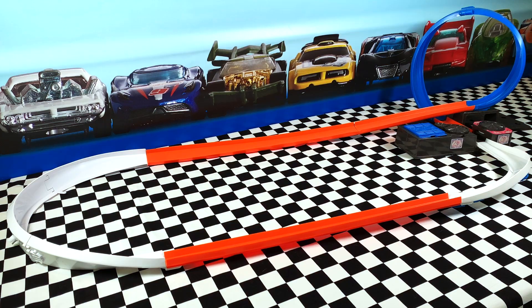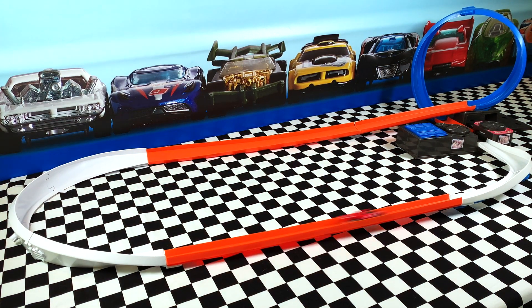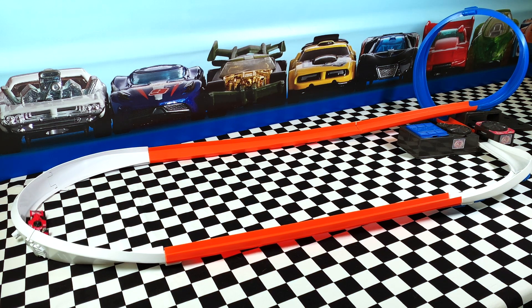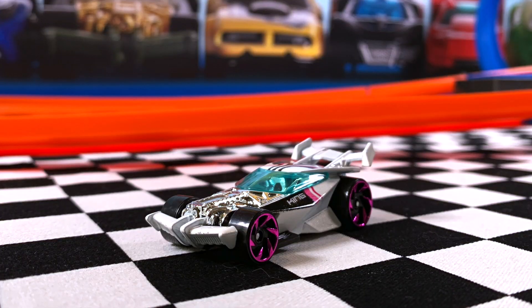First up it's Formula Flashback. Really nice bright red on this car and those white wheels look pretty cool. Look at it fly around the track — it was so fast it came off the track, but that's still a thumbs up for me.